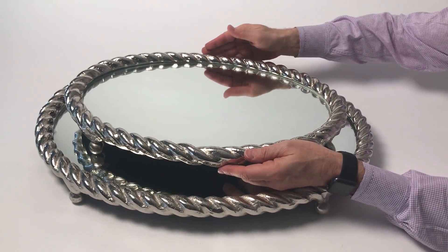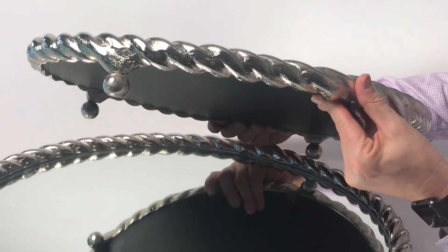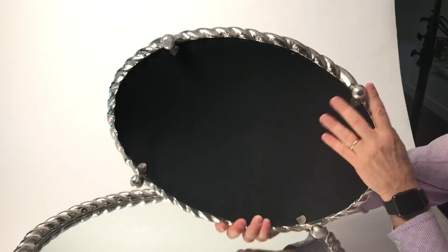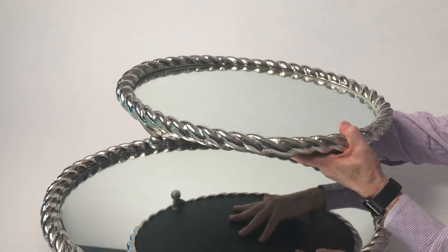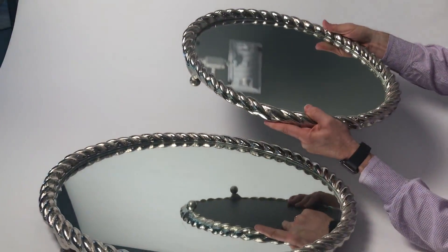A rope has never really looked so good as it does here, done in our aluminum rope trays. You can see the workmanship — this is all molded, all done from aluminum material. The bottoms are very simply painted black; the feet really help to raise this above the table. And you can see we have two beautiful sized trays.